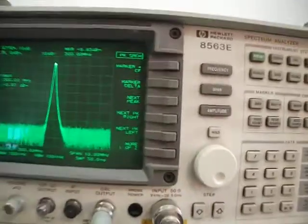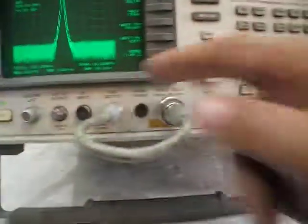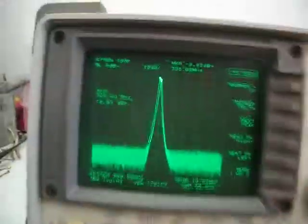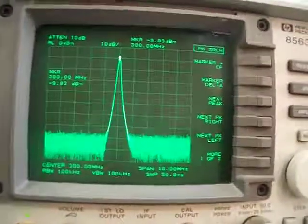This is the HP 8563E Spectrum Analyzer, covering 9 kilohertz to 26.5 gigahertz — a very wide range. Currently connected with the calibration signal, as you can see it's very accurate. The screen is very good, sharp and bright.